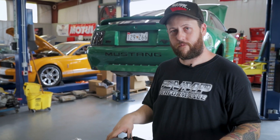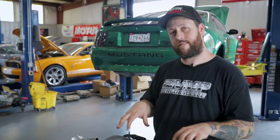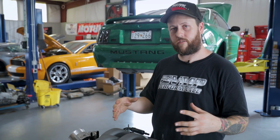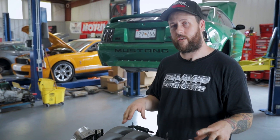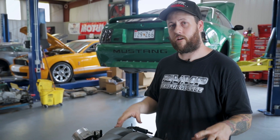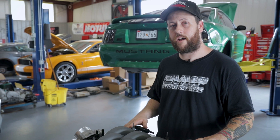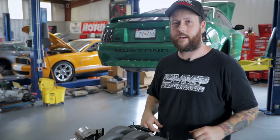That is our fuel rail kit for your 2018 plus Mustang GT. Again, this is going to fit your stock manifold cars, turbo cars, centrifugal superchargers, things like that. If you're interested in this kit for your vehicle or interested in an install, feel free to hit us up at vmpperformance.com. Check us out on Facebook, YouTube, and Instagram — I'll see you guys later.